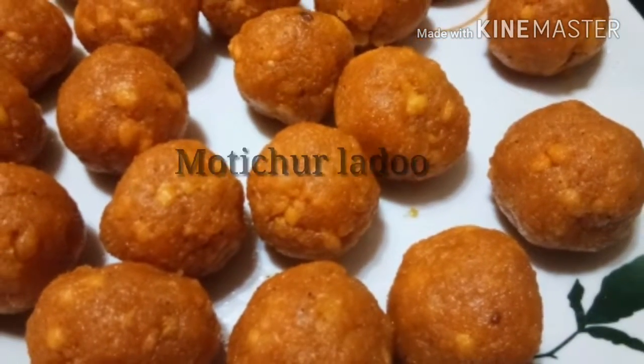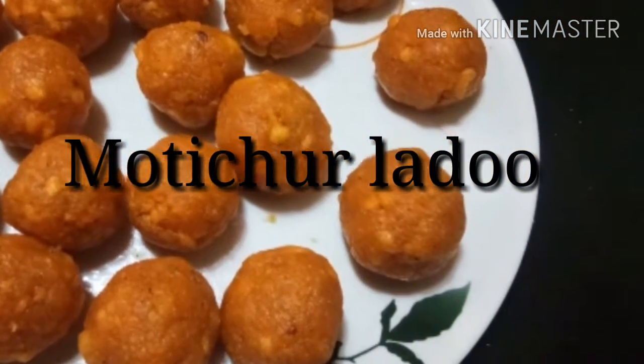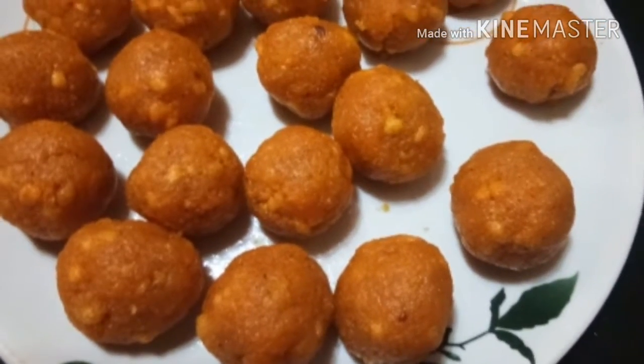Today we are going to make Motichoor Laddu. This is a very tasty and popular sweet dish. Let's start.